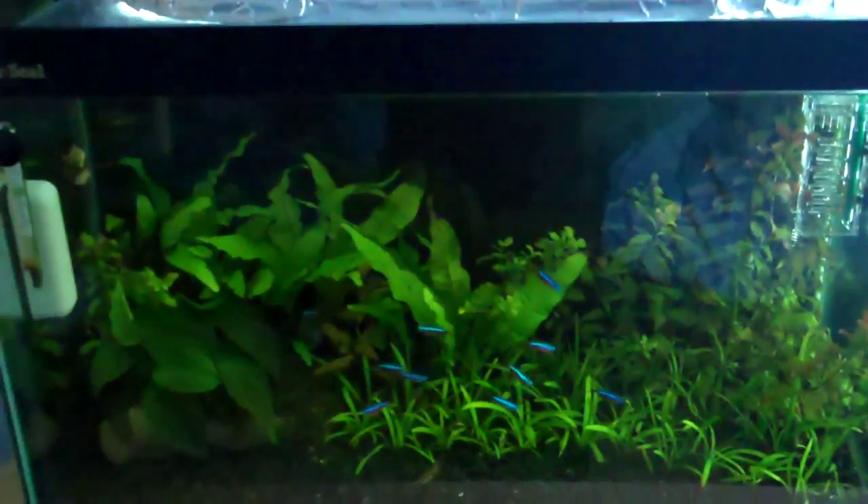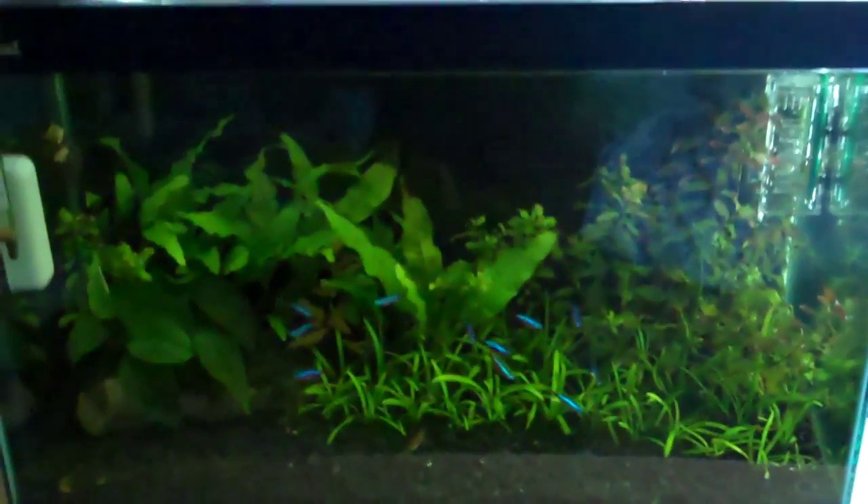It seems to be working quite well. I'm going to dilute the mixture so only half the amount of bubbles comes up, and hopefully I should see a difference in the plants. You can see that piece of Ludwigia is pretty red there, and that bit down there too, so I'm hoping they'll get even redder. This tank is just looking great at the minute.